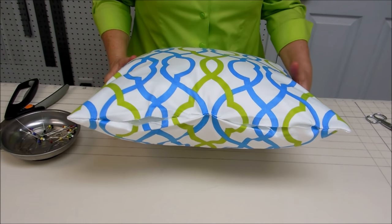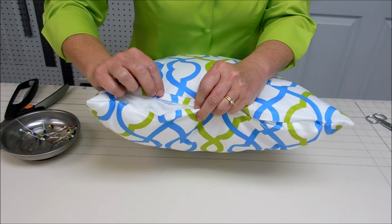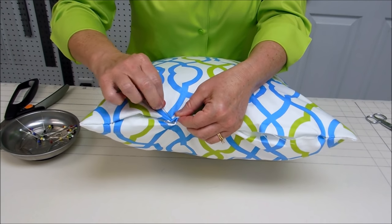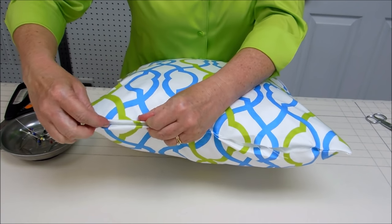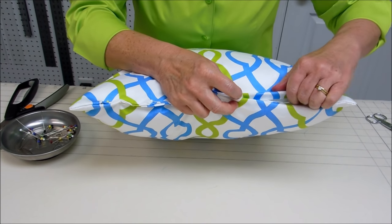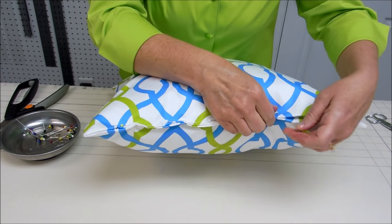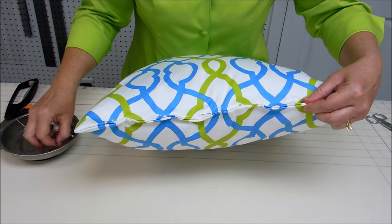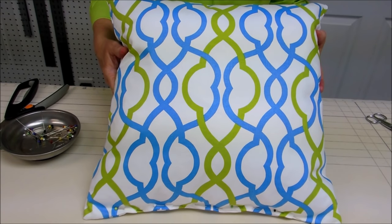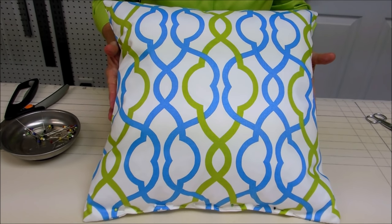Our next step is to pin this bottom opening closed. I like to start in the center, folding under each of the edges of the pillow about a half inch, and then pinning from the center to one side and then from the center to the other side. In this video I'm not going to show you how to hand sew the pillow closed — I've done another video that explains that process and I will put the link to it on the screen. It's called 'How to Hand Sew a Pillow Closed.' So that will be your final step, and then you've made a nice pillow with hand stitching instead of a sewing machine. I'll see you next time. Bye.